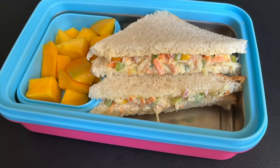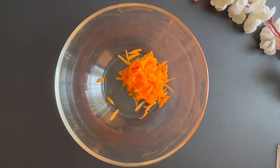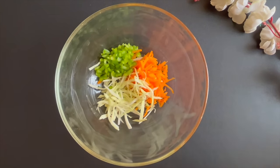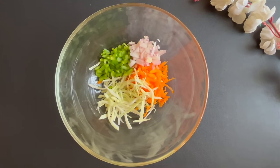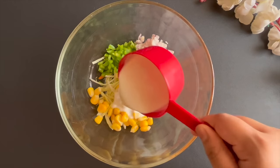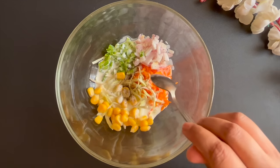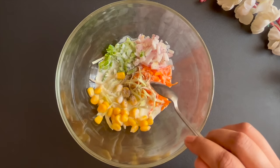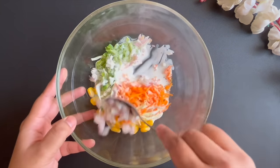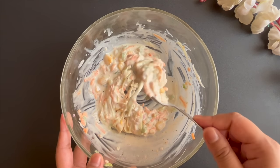Now we will make the vegetable malay sandwich. Let's start with it. I will add 2 grated gajar, 2 grated gobi, 2 chopped shimla mirch, 1 chopped pyaaj, 2 boiled corn, and 1 cup malay. Now add a little green chutney, a little lime, and a little mixed herbs — they are optional, but I like them, so I have added them. So this is your stuffing.